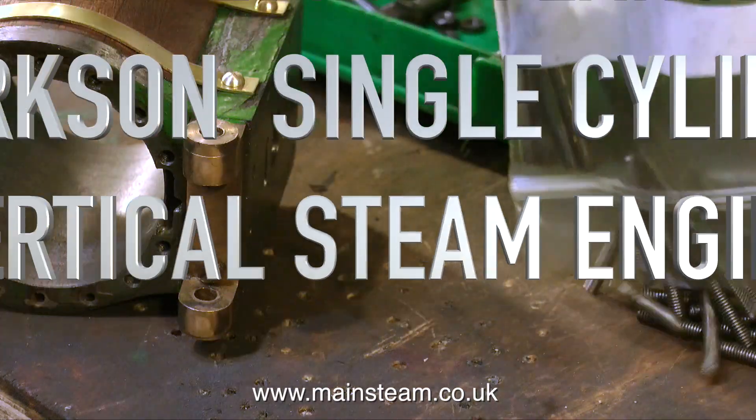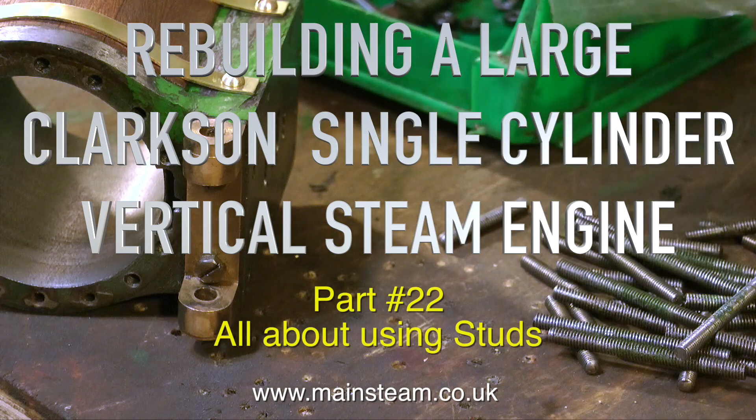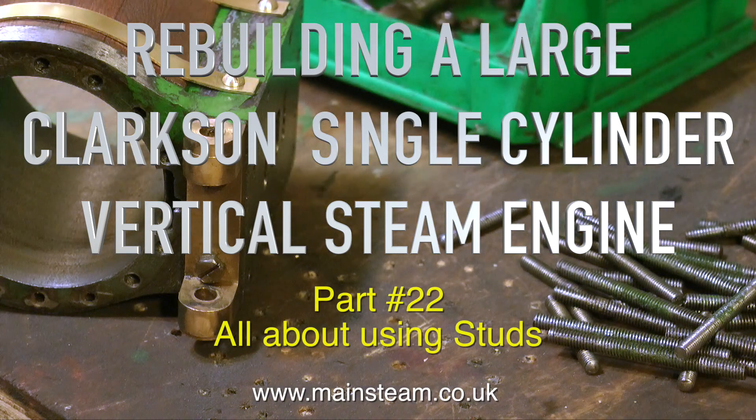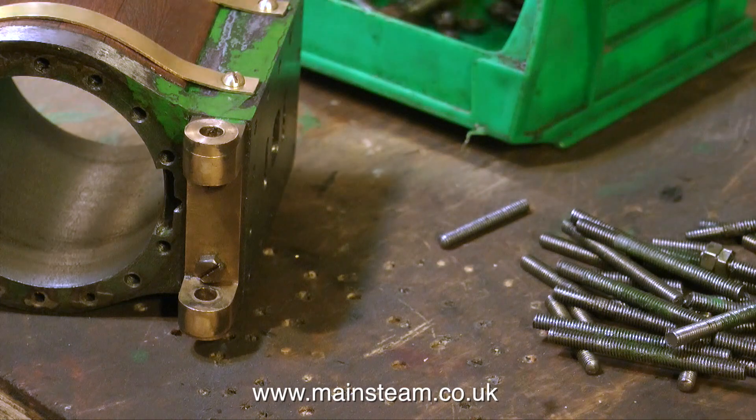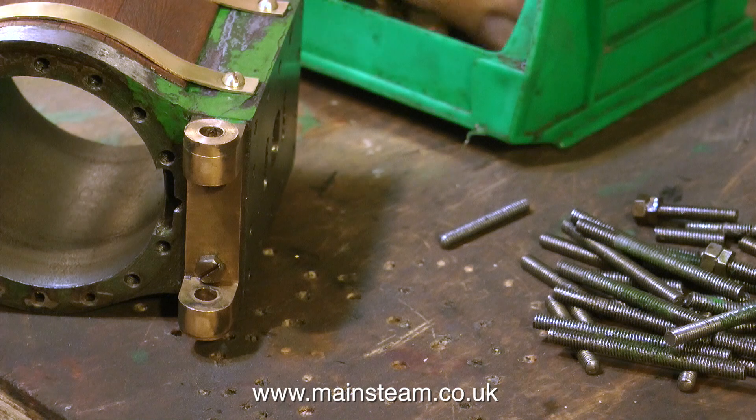Welcome to rebuilding a large Clarkson single cylinder vertical steam engine — this is all about using studs, and the time has come. I really have been dreading this because I do not like repetition, and there's a lot of repetition going to be going on here.